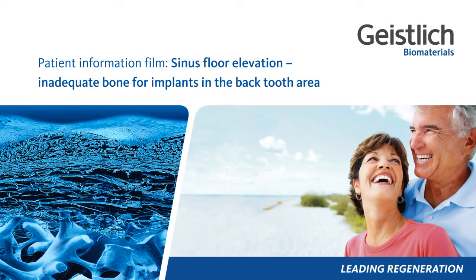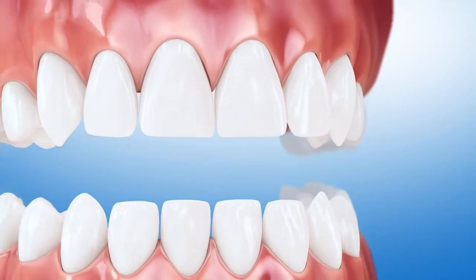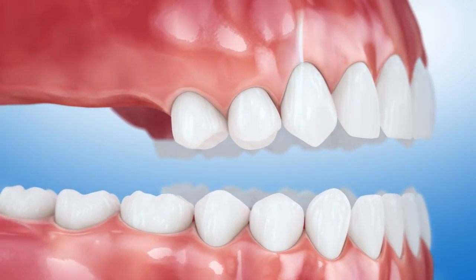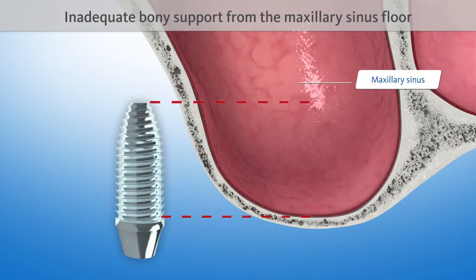Patient Information Film: Sinus floor elevation. Inadequate bone for implants in the back tooth area. If back teeth are to be replaced after having been missing for a longer period, implants will not find the adequate bony support they need from the maxillary sinus floor.